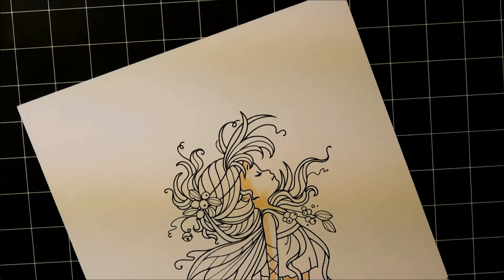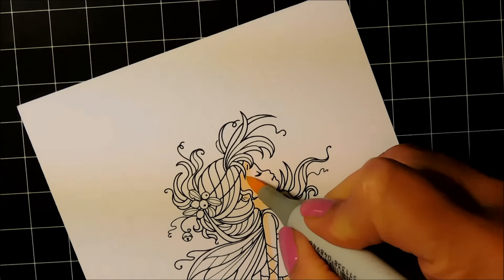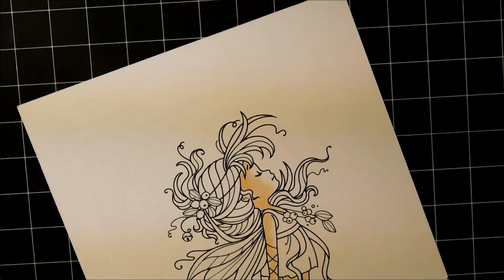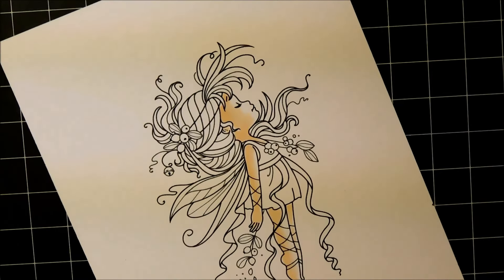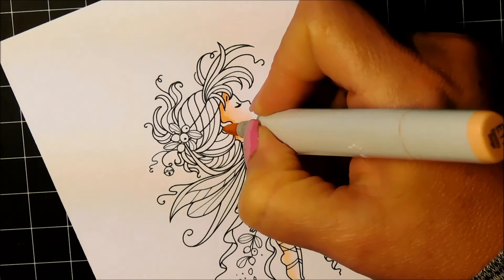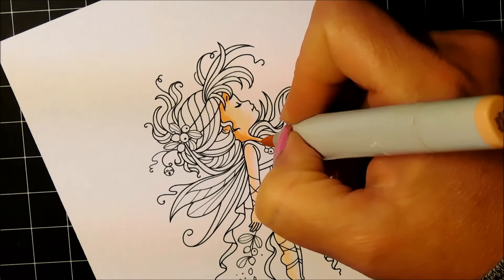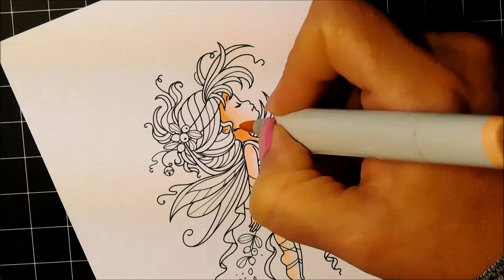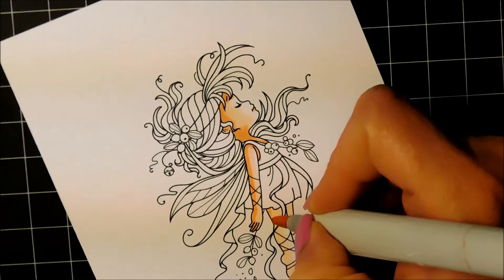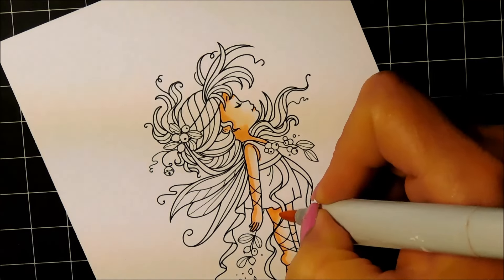They're listed in the order that I use them and I always color from light to dark — well, the majority of the time. If an area is very tiny I may start with my darkest marker just so I don't have any bleeding over the lines, but in general I start with my lightest and move towards my darkest, then blend backwards.